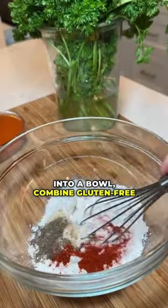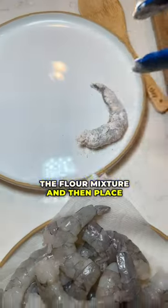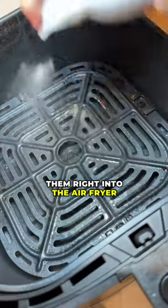Into a bowl, combine gluten-free flour and a spice blend. Coat each individual shrimp into the flour mixture and then place them right into the air fryer basket.